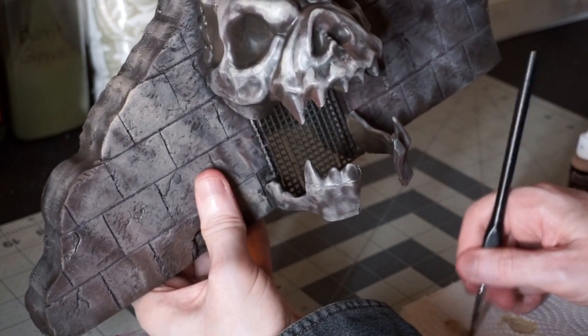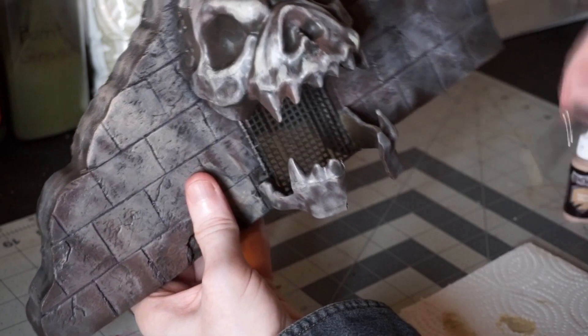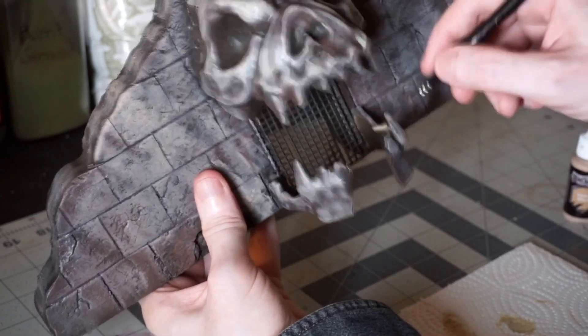I do come back with a final highlight of Ushabdi Bone just on the skull itself. Since that's where we want people's eyes drawn, that's where we want the brightest and highest highlights.